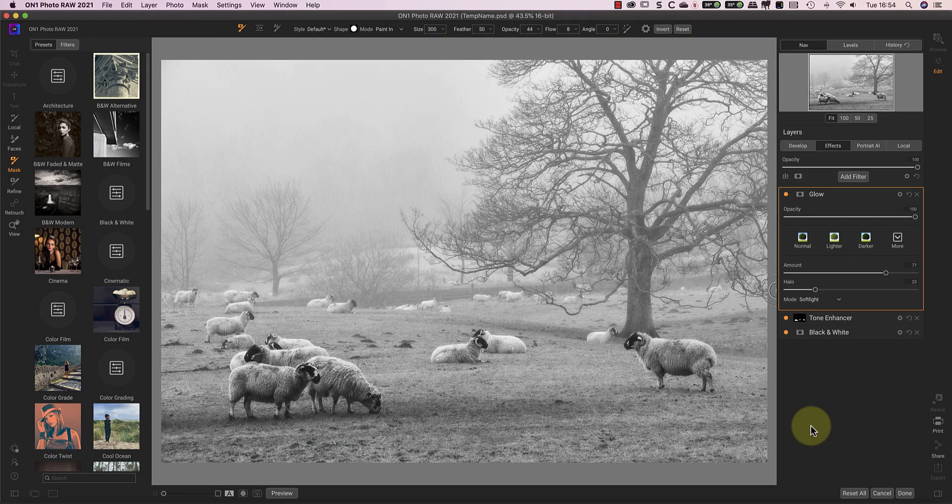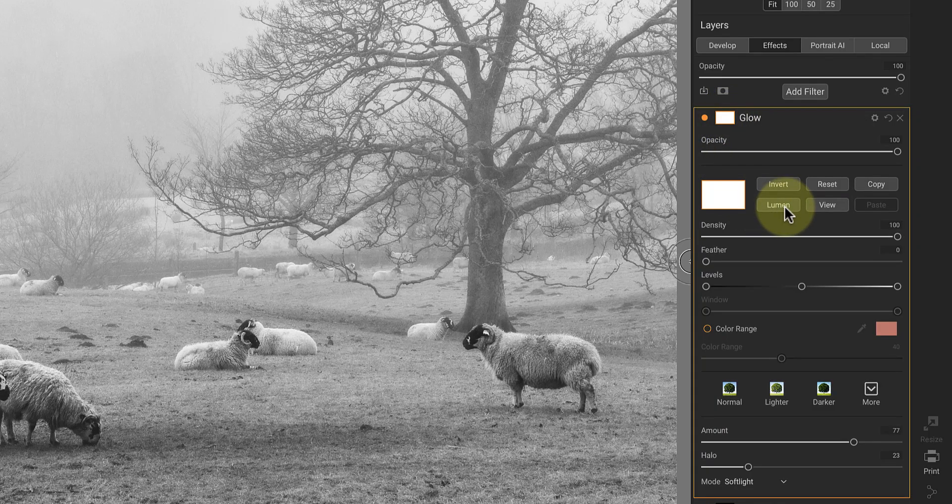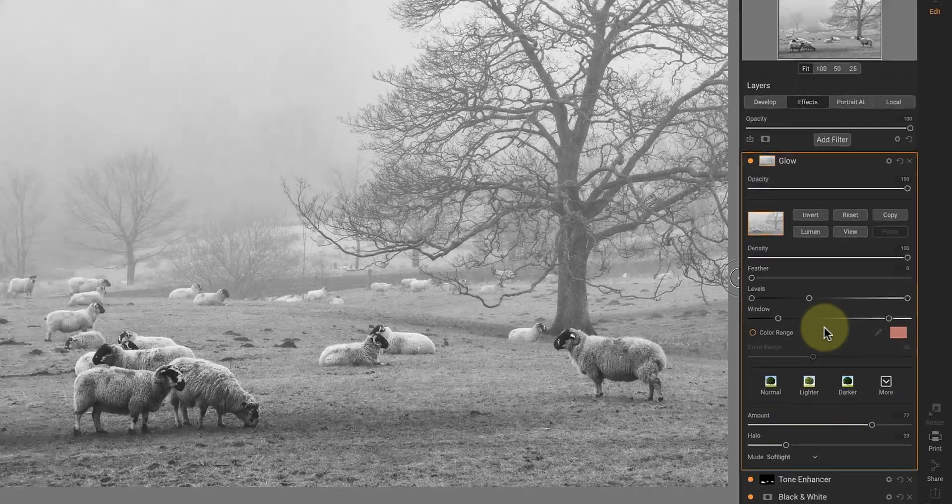One thing that I don't like about the glow effect is when it makes shadows or dark objects appear to glow. This causes a dark halo around the area that I find distracting and a little bit ugly. The way I'm going to control this problem is using a luminosity mask on the filter. The default luminosity mask is pretty much what I want because it restricts the glow from affecting the darker areas. But I can also control this further using the window slider. By moving the black and white sliders inwards, I can restrict the glow further just to the midtones in the image.